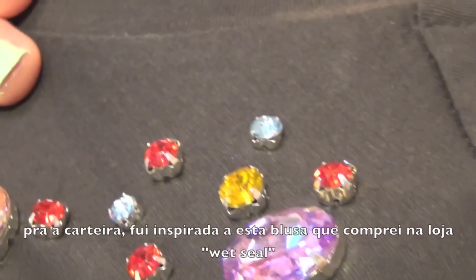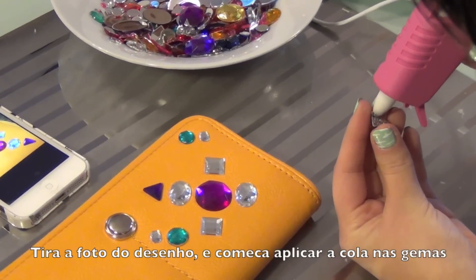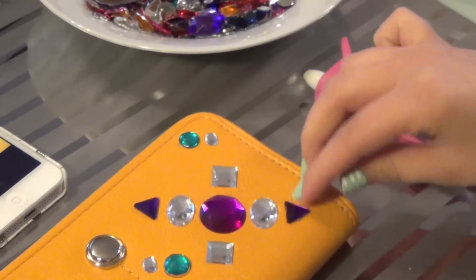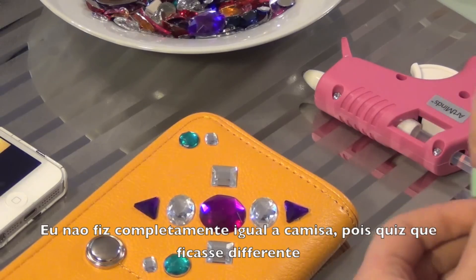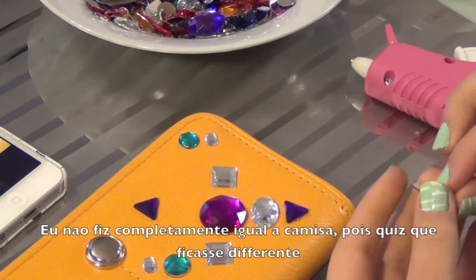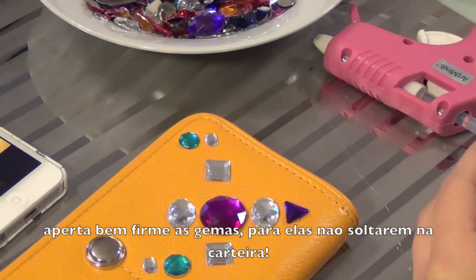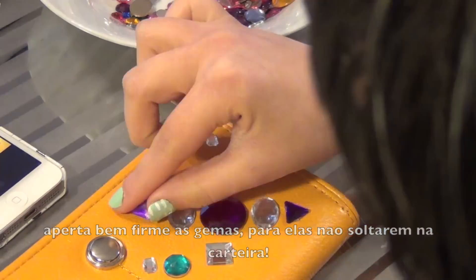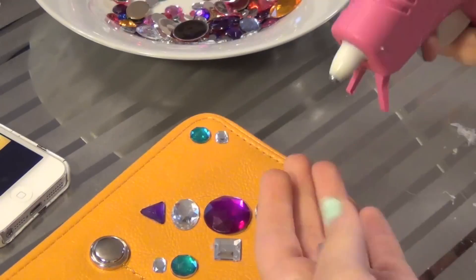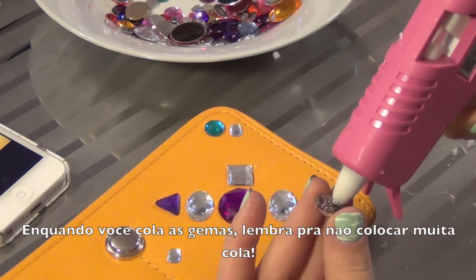Now for the wallet — I was inspired by a shirt I got at Wet Seal. Again, take a picture of your design and start applying glue onto your jewels. I didn't do my design exactly like the shirt because I wanted it to look different and unique. The more you press down your jewels onto your wallet, the more it's going to stay. Keep reminding yourself not to put a lot of glue.